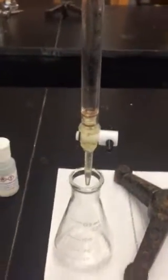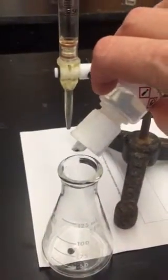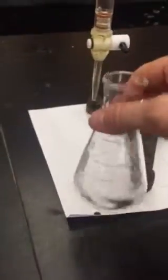Turn it off. Now make sure that you add the phenolphthalein. If you don't add the phenolphthalein, of course, you're never going to have a color change. Go ahead and put a drop — only takes a drop or two — into your acid, and of course, that's going to be colorless because you have an acid.